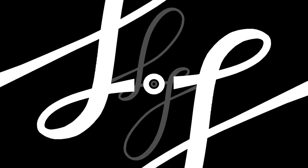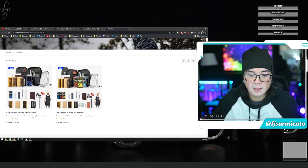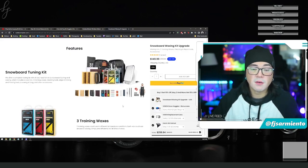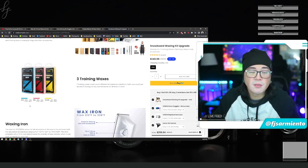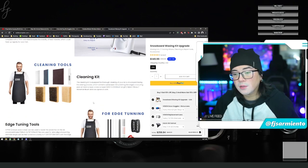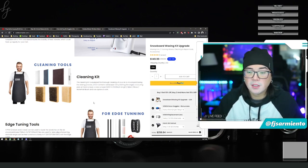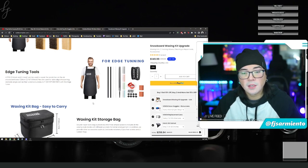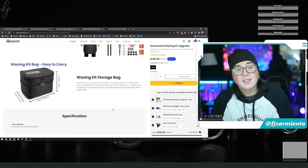There's one last thing to show you — the wax kits provided by Outdoor Master. They have two options: the snowboard waxing kit standard and the snowboard waxing kit upgrade. I went with the upgrade — you get the complete snowboard tuning system with everything you'd ever need. It includes three training waxes covering minus 25 degrees Celsius all the way up to plus 20 degrees Celsius, a waxing iron, cleaning tools such as sandpaper, a scoring pad, a metal scraper, a wax scraper, nylon, brass, and horse hair brushes, a wax apron, and all the edge tuning tools you need. It also comes with four p-tex rods — two black and two clear — for repairing scratches on your base, and a variety of file options for sharpening your edges, all in an easy-to-carry waxing kit bag.